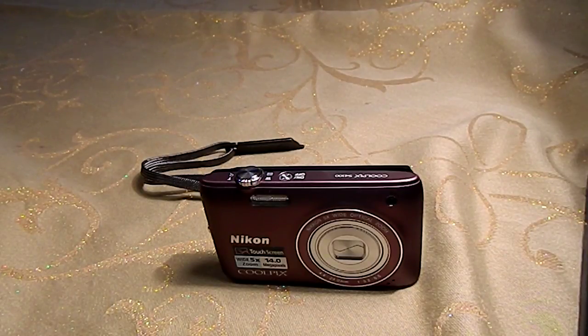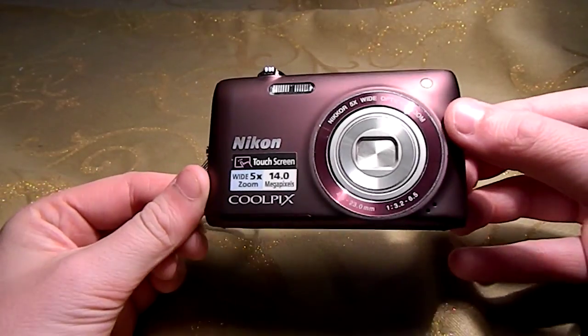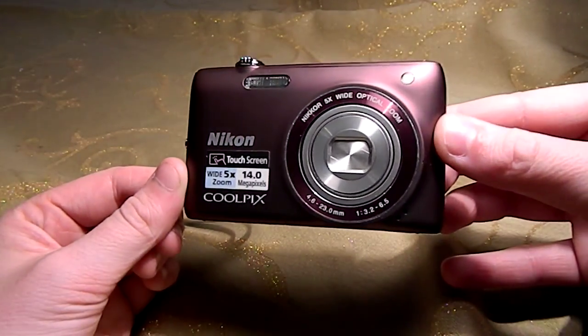What's up everyone? This is my review on the Nikon Coolpix S4100 touchscreen wide 5x zoom camera with a 14 megapixel sensor. On the front, as you can see, it does say touchscreen. It talks about the zoom and the megapixels, and it also says Coolpix for the Nikon Coolpix.